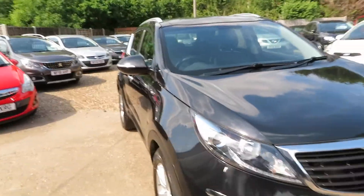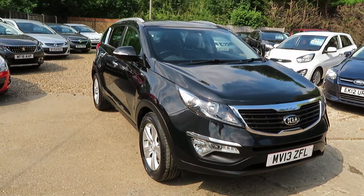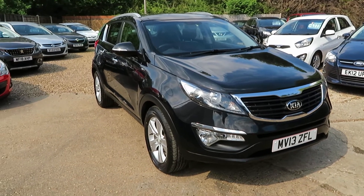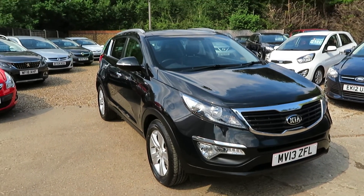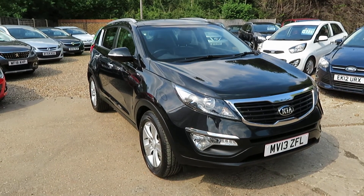If you're interested in this Kia Sportage or any other cars that we have, give us a call, book an appointment, and come down and have a look. We can arrange finance to suit your requirements; if you don't need finance, not a problem. We'll take any vehicle in part exchange — and if you don't have a part exchange, not a problem. Give us a call, book an appointment and we'll see you soon down in Windersham. Bye for now.